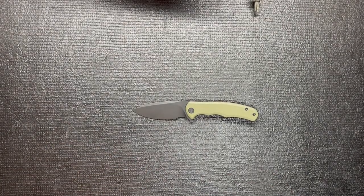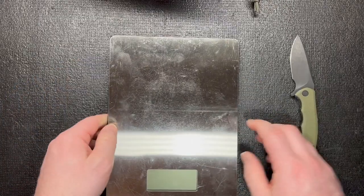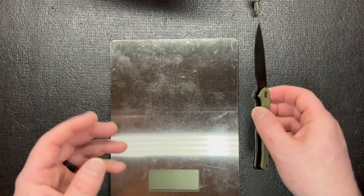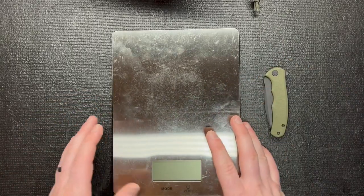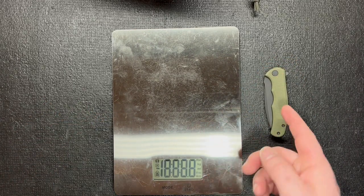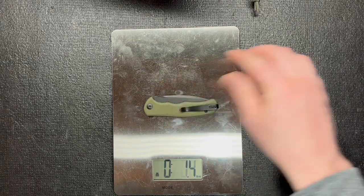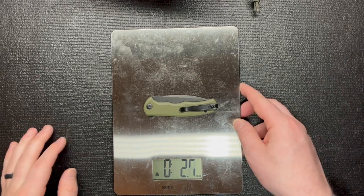Let's check the weight out real quick. I also want to get one of these for my wife so she can carry it in her purse, or maybe I'll make her a pouch too — she has stuff she carries around and I think this would be a perfect knife for her. The weight is 2.7 ounces, which is pretty good — a good weight right there.